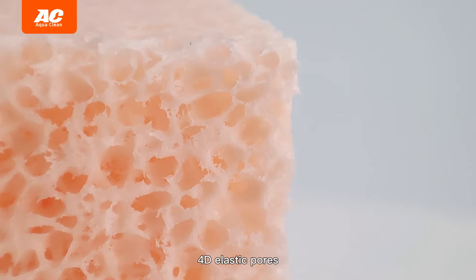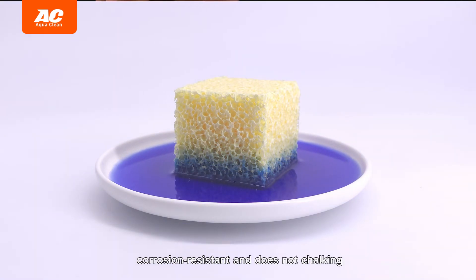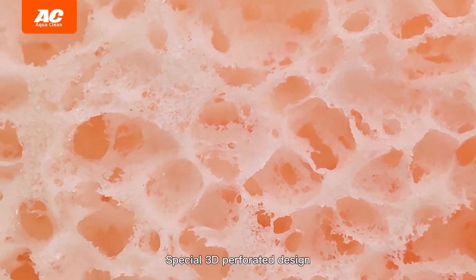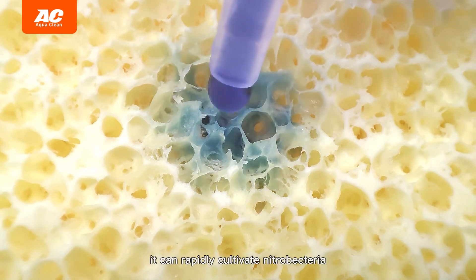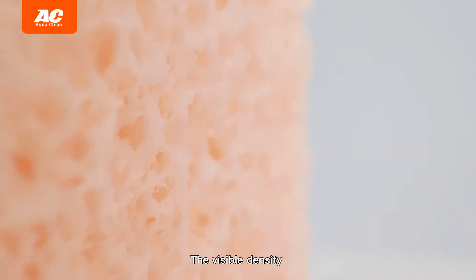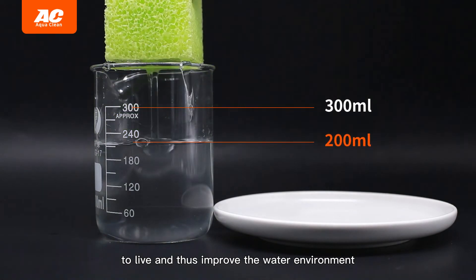4D elastic pores have strong water absorption and are really transparent. Organic filter material is corrosion resistant and does not chalk in. Special 3D perforated design with large specific surface area and porous interconnected structure — it can rapidly cultivate nitro bacteria. More surface area with visible density of micropores helps nitrification bacteria to live and thus improve the water environment.